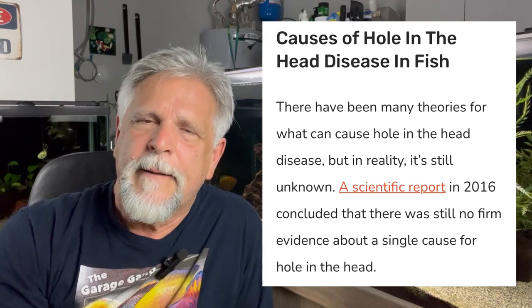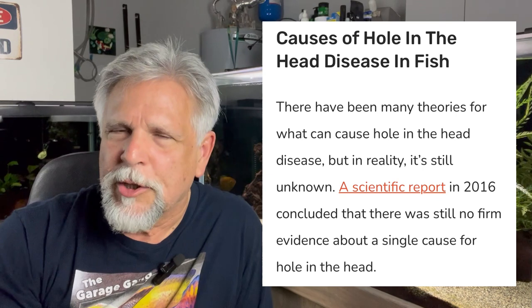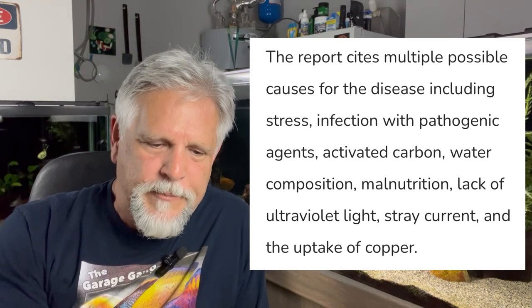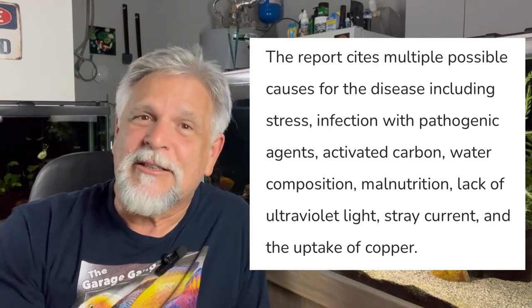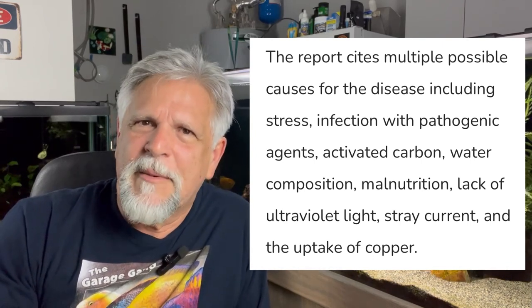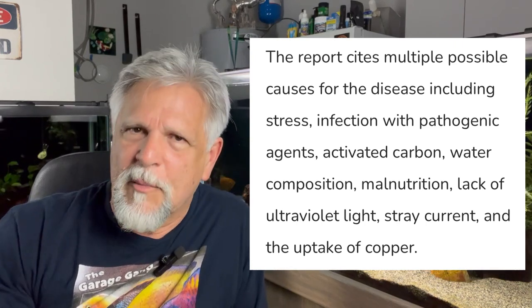I'm calling it a bit of a rabbit hole because if you start looking into hole-in-the-head, you're going to run into a lot of inconclusive information. There was actually a scientific study in 2016 that concluded they had no conclusion - no definitive thing they could point to and say this is why fish get it. Instead, there was just a variety of factors, which could include stress, infection, and activated carbon. The theory being that activated carbon is removing too much of the good stuff - some of the good minerals that should be in the water.